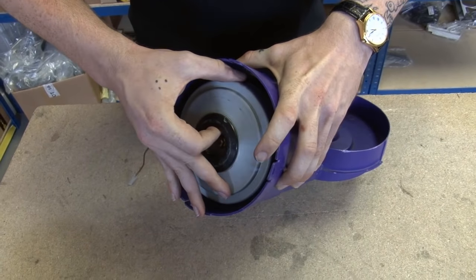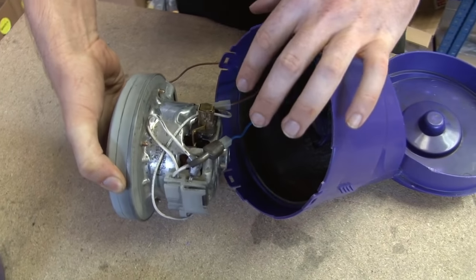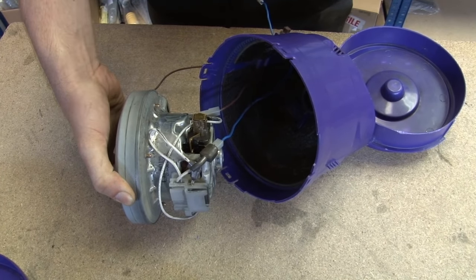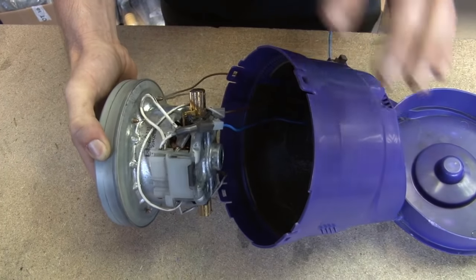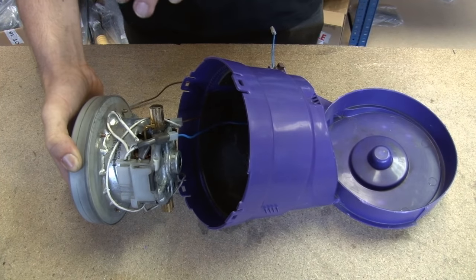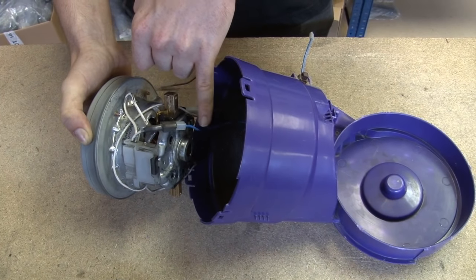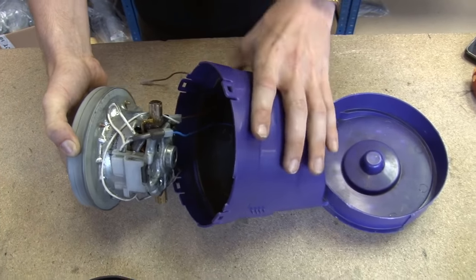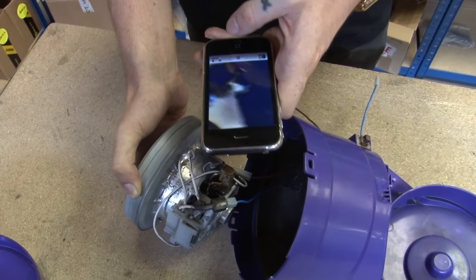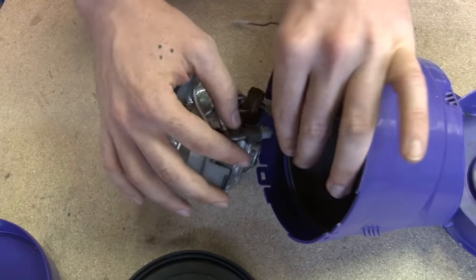Now I'm just going to very carefully remove the motor from the bucket, because I don't want to uncouple these wires. These wires must be rewired on your new motor in exactly the same way as you find them. If your wiring looks any different on your motor, don't pay attention to what you see in this video — just make sure you rewire your own motor exactly the way you found it. Also, if you have different colour wires, blue and black are neutral, and red and brown are live. To make sure I rewire everything correctly, I'm going to take a photo so I know exactly which wires go where. Now I can uncouple them.